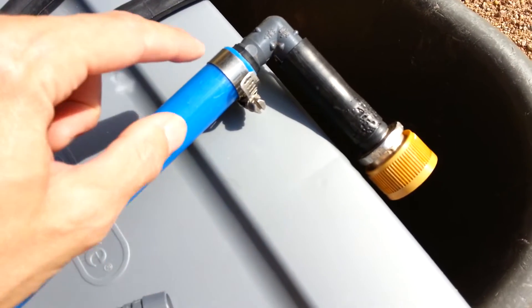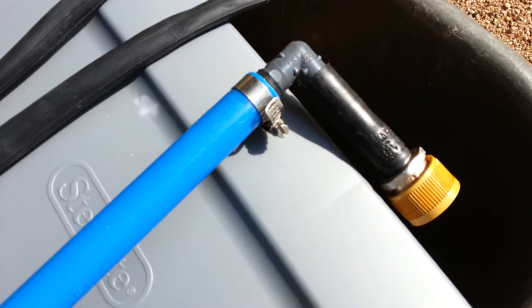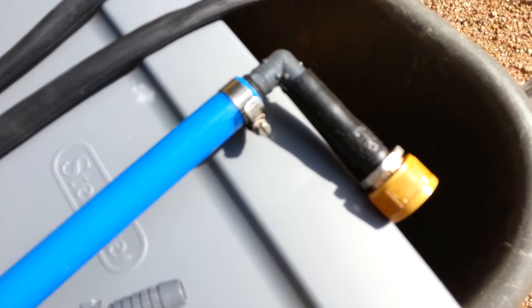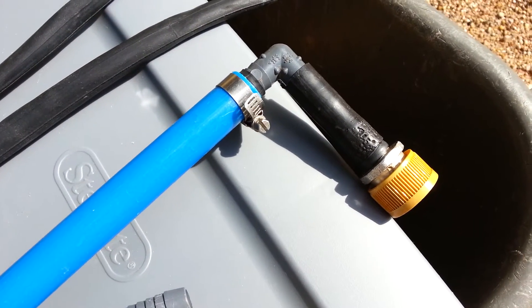The hose connectors are about $2 but they're reusable. The $8 ones for PEX just aren't reusable, and they require you to buy a $40 tool to use the PEX connectors.